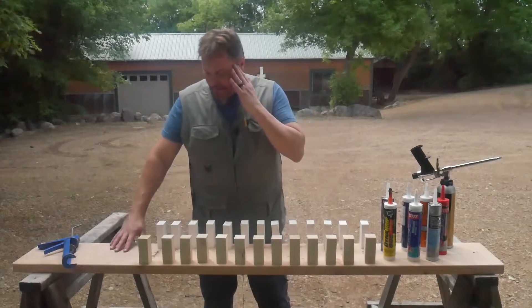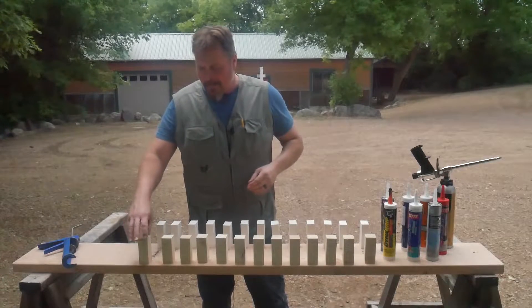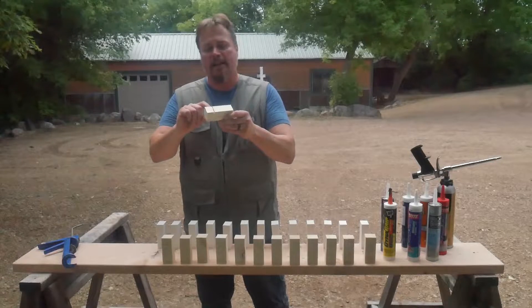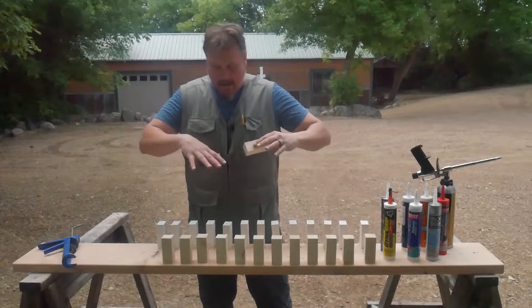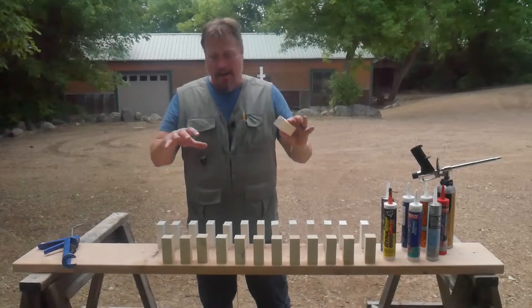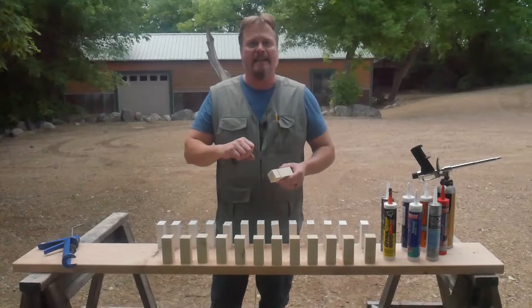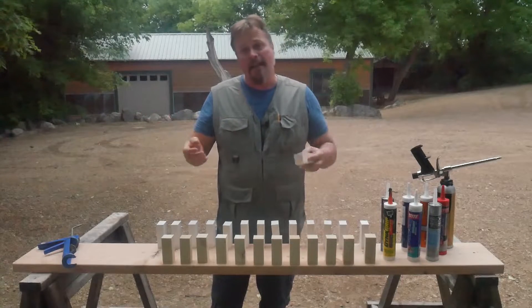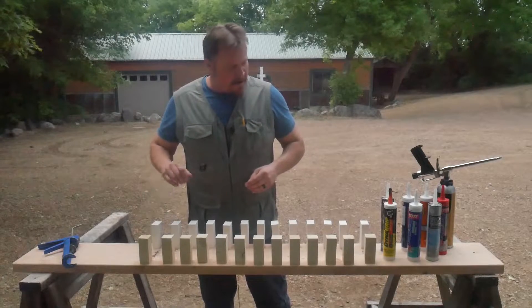We're going to take wood blocks and glue them down to this 2x10, and we also have some PVC blocks we're going to glue down as well. There are little notches in there so when we flip it up and hang a rope off them, we'll have a five gallon bucket that we fill with sand. When they snap, we'll weigh the bucket and see how much weight they held.